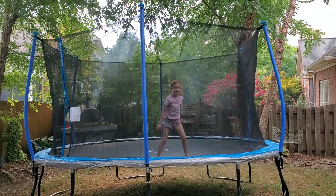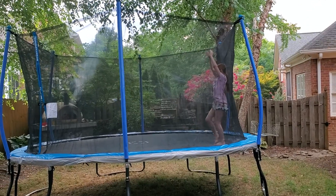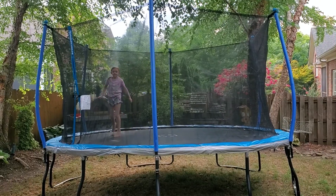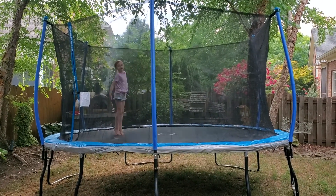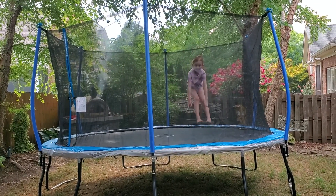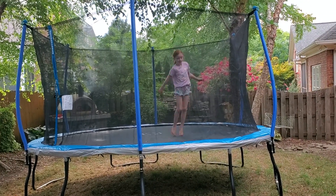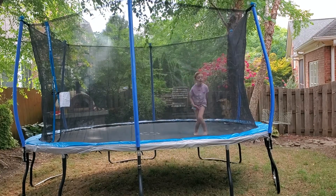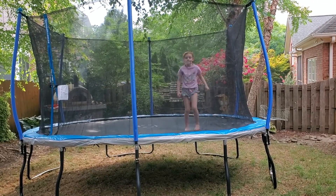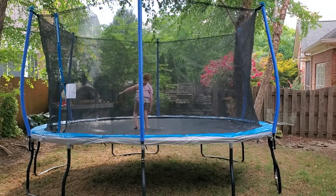Okay, show me your best cartwheel. Oh, that was nice, good job! Show me straddle jump... pike jump... tuck... sea drop... oh, scissors... and free jump! Free jump — yeah, jump however you want. Oh, that was good!